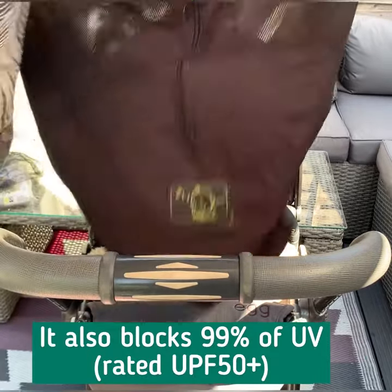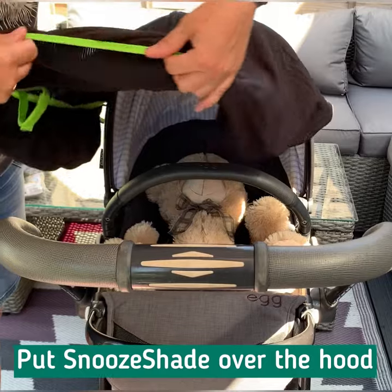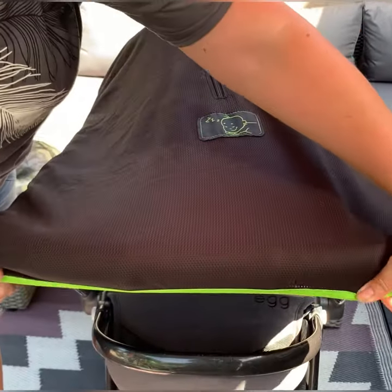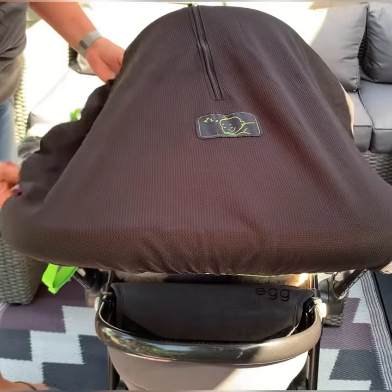We've got the sun on baby — or teddy in this case — and we're going to literally put the Snooze Shade over the top of the pram and then pull it over the handlebars. That may actually be good enough on its own.